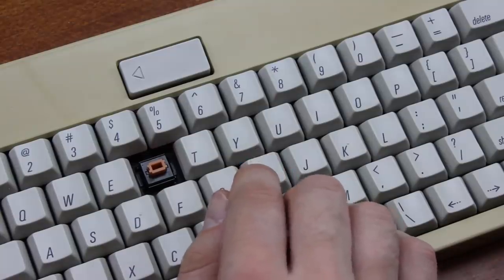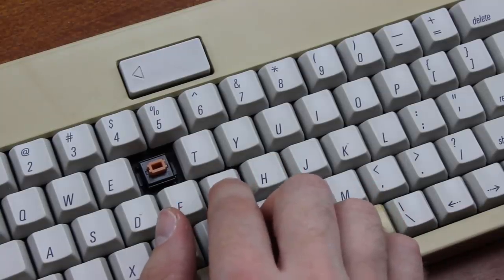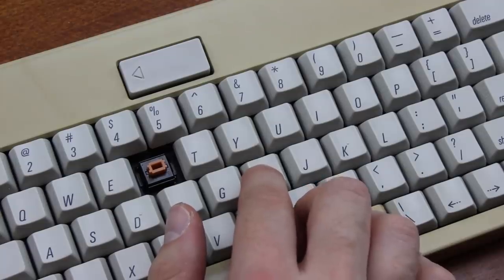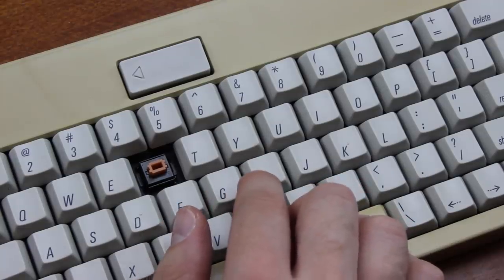These switches, when in good condition like this, are very smooth, don't bind in the slightest, are light and responsive, give enough feedback that you can definitely make out the tactility, and they're just, in general, an absolute joy to type on. Orange Alps are, in fact, one of my fastest typing switches, and in the typing demo at the end of the video, you'll probably see that.